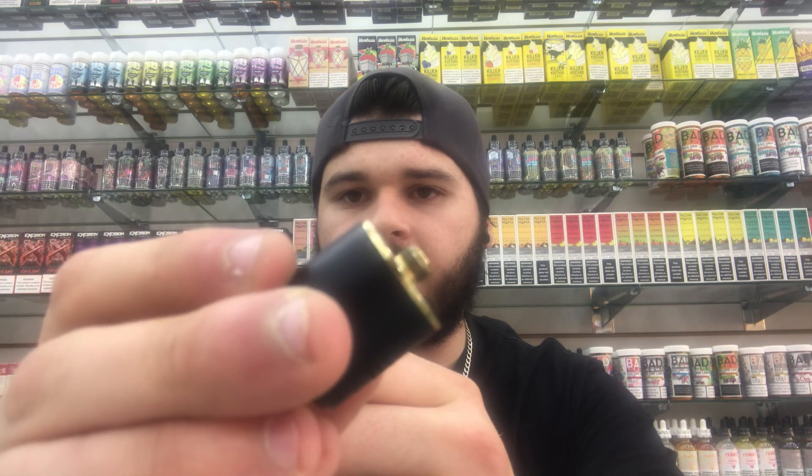Be sure you're always using a nicely protruding 510 when using these products on your RDA, DTA, RTA, or whatever you want to throw on top of it. Your pin just screws straight in like that.